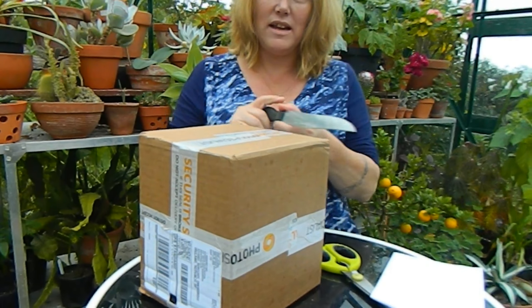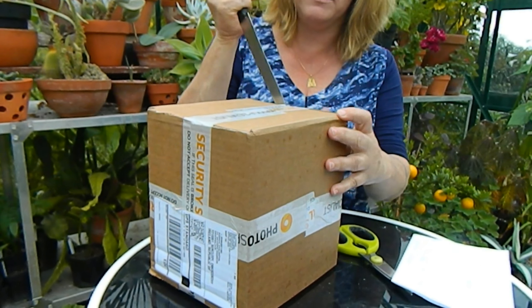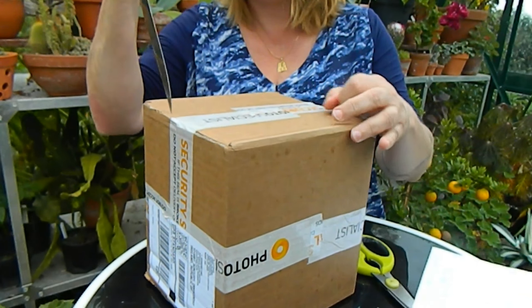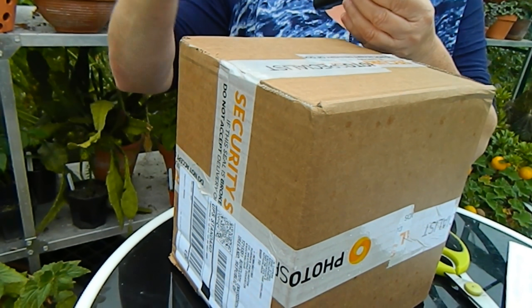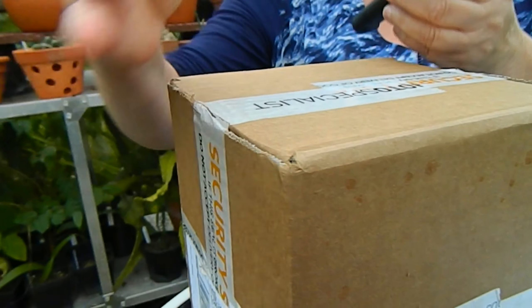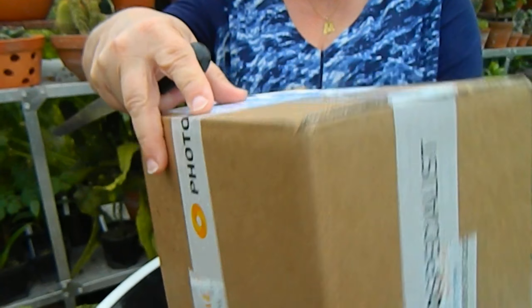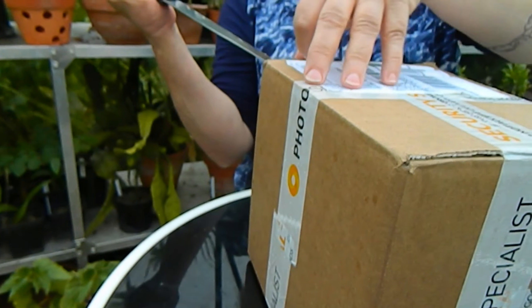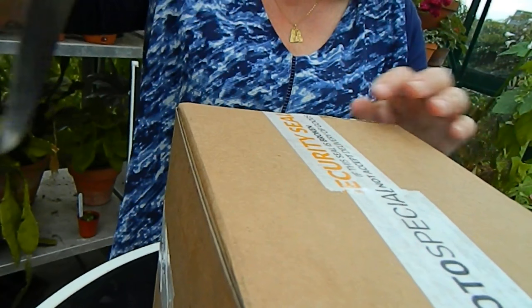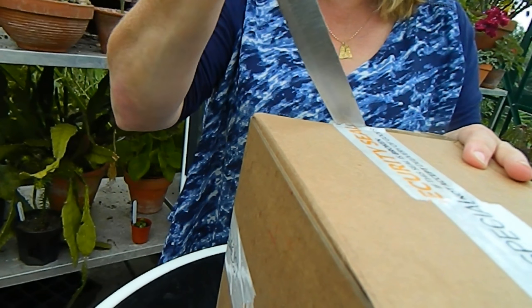I'm going to open up this wonderful new camcorder as carefully as possible. It's a bit tricky because I damaged my finger — absolutely destroyed my finger yesterday — and it wasn't doing gardening, it was doing housework. So there's a moral to that story: housework is bad for your health, not gardening.